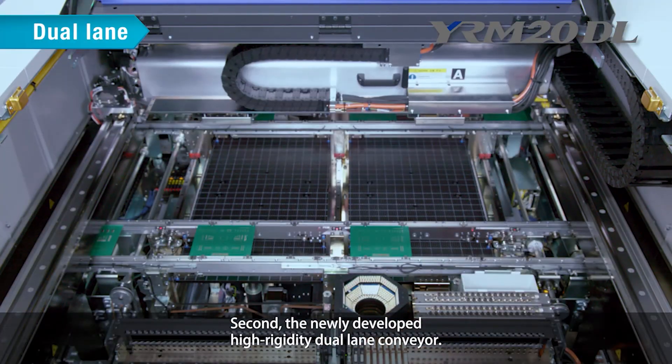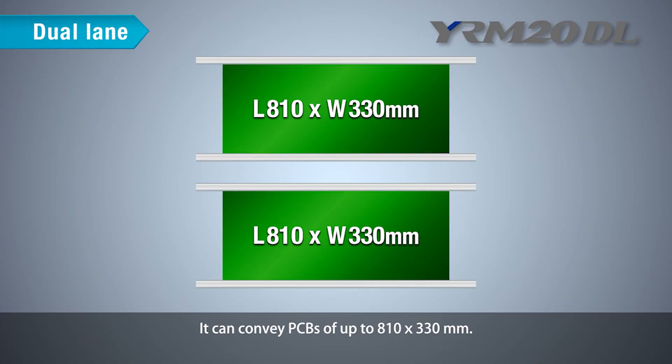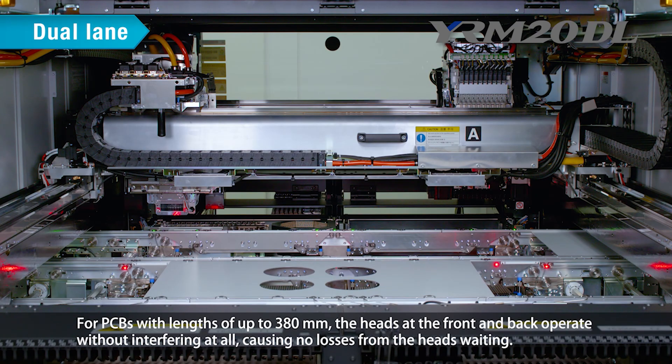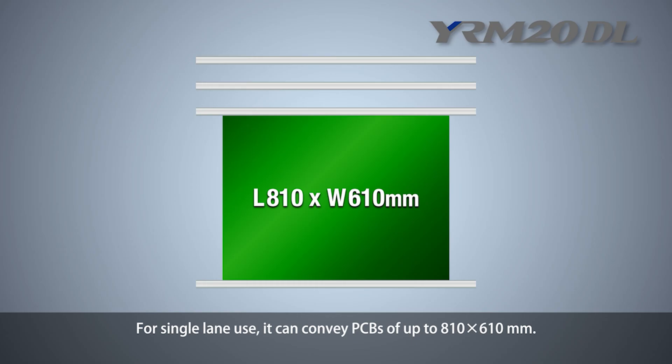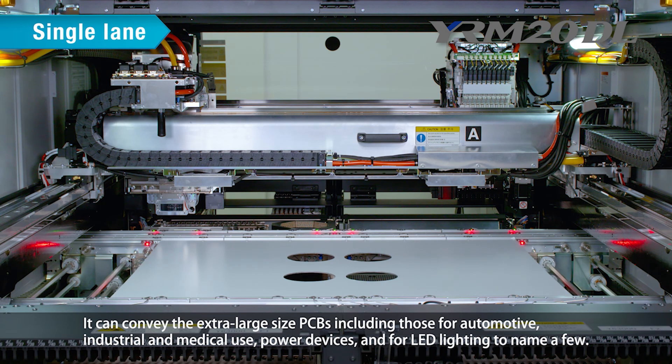Second: the newly developed high-rigidity dual-lane conveyor. It can convey PCBs of up to 810 by 330 mm. For PCBs with lengths of up to 380 mm, the heads at the front and back operate without interfering at all, causing no losses from the heads' weighting. For single-lane use, it can convey PCBs of up to 810 by 610 mm, including extra-large PCBs for automotive, industrial, medical use, power devices, and LED lighting.